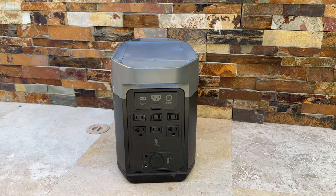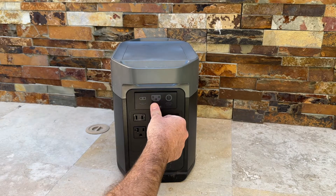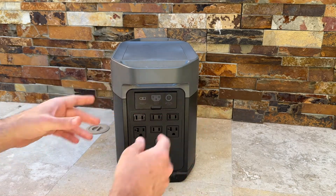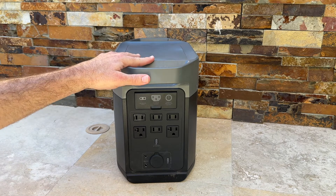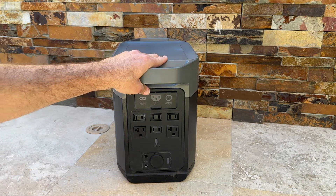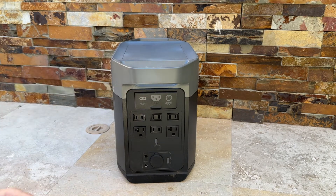It's made with the new LFP battery chemistry, which makes it safer overall to use. When we went out and started testing this product — it was just released in September — we brought it to the campsite and were able to go a total of 48 hours without recharging it, while powering our car refrigerator. I was very pleased with the performance.